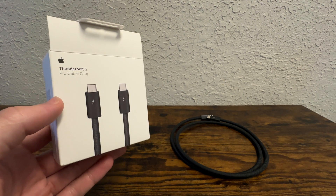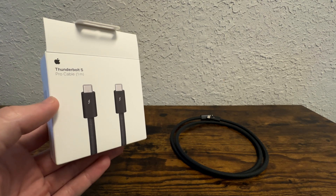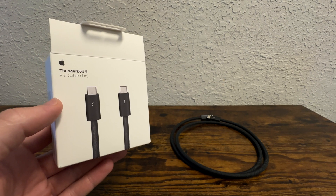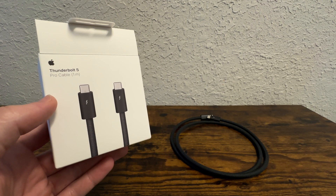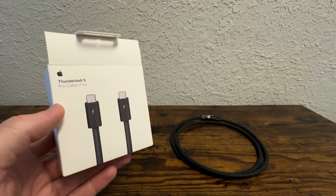I picked this up at Staples. Hit that like button, subscribe, comment down below for more, and hit the bell icon to get notified when we post to YouTube. Share this video with friends and family. My name is John — thanks again so much for tuning in. This is Killer Reviews; I review products from big box retail stores. I will see you in the next review.